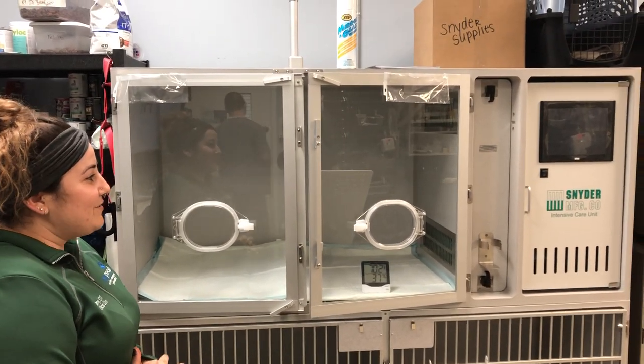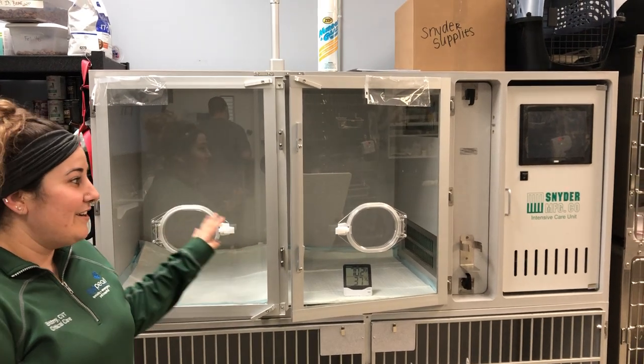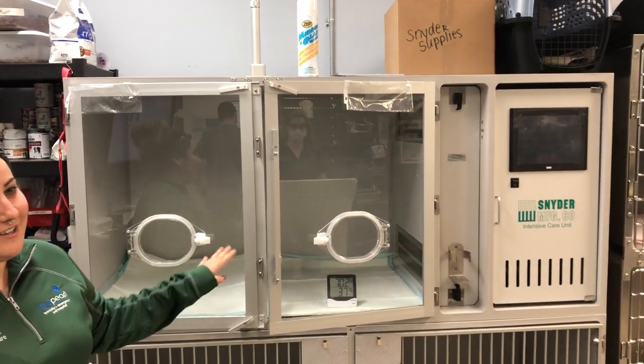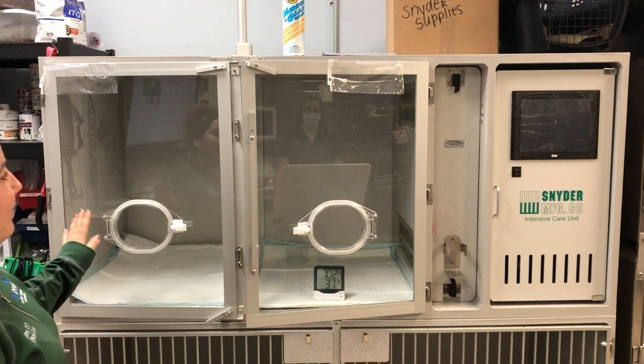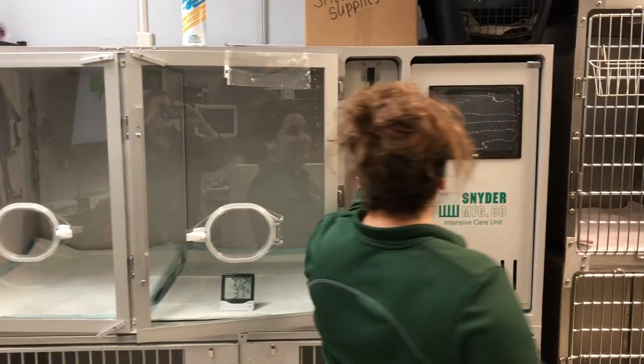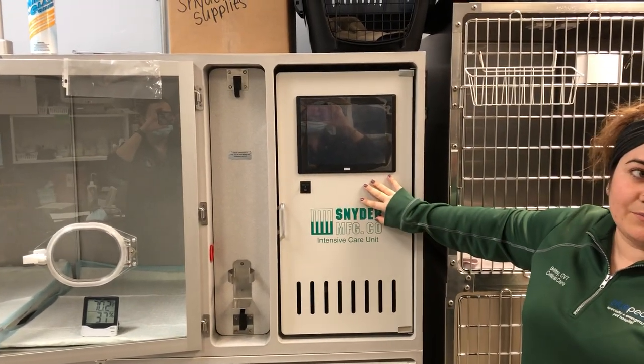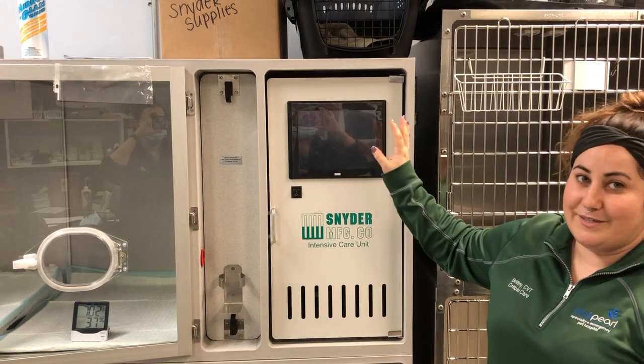Today we're going to show you how to set up and get a patient ready to go into the Snyder Model 2100 oxygen unit. You have compartment A where the patient goes, compartment B which is where the soda lime tray and the coils live, and compartment C which is where the operating unit is.